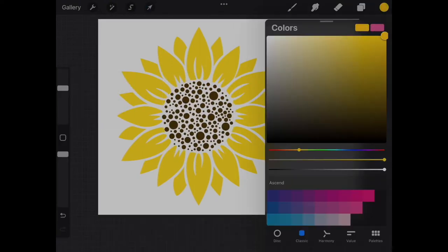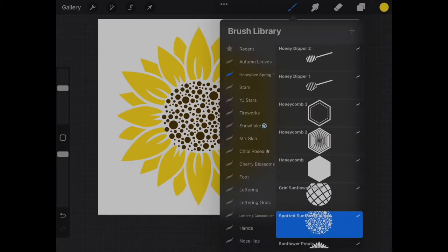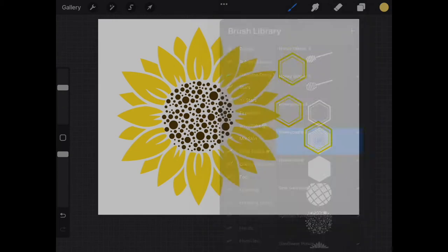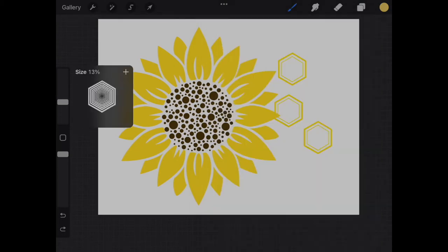For my design, I knew I wanted a sunflower to be part of the picture, so I started by stamping the petals, then the center I preferred. I then arranged some of the different honeycomb shapes as well as the honeybees.